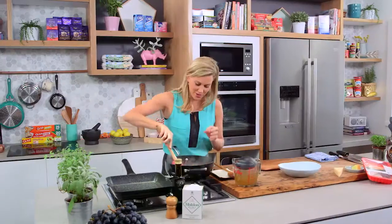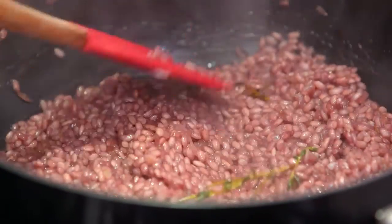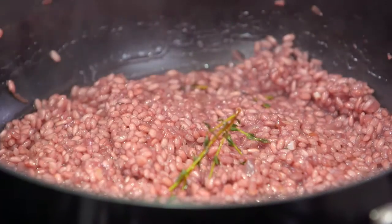This risotto is looking good and you can see every grain of rice there has started to puff up, so it's cooking really well. Now when there's about 10 minutes to go with the risotto, that's the perfect time to start thinking about cooking our duck.